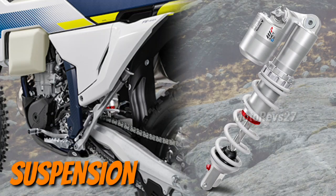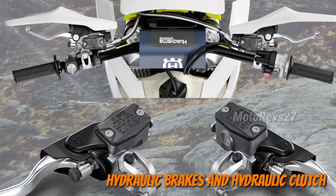Rear shock: the all-new WP XACT rear shock delivers superior performance. Hydraulic brakes: the highest level of braking performance is provided by Braktec braking systems.